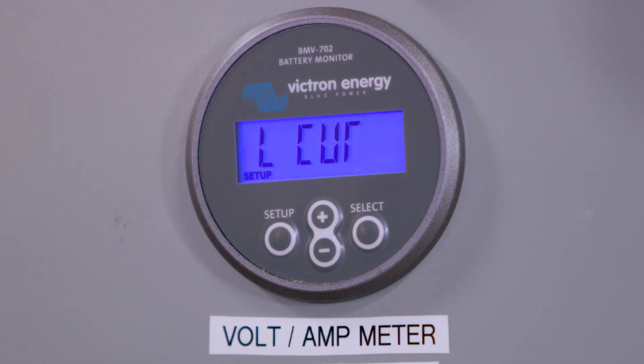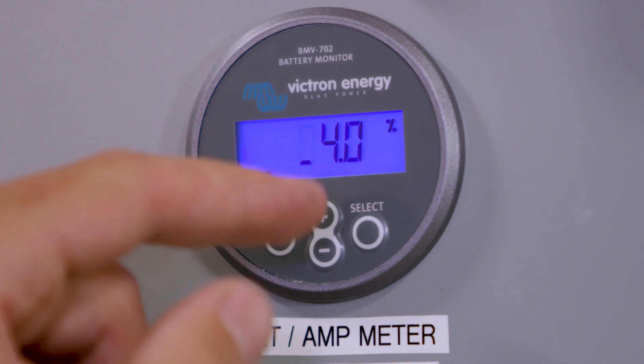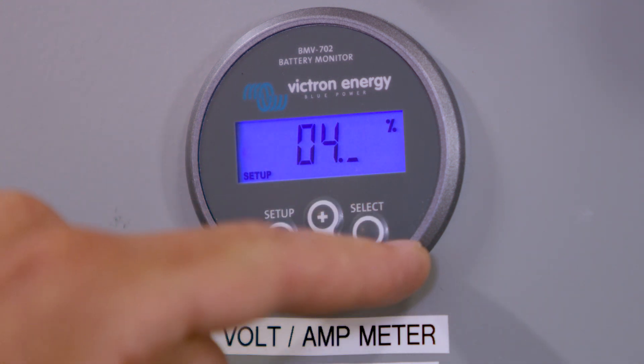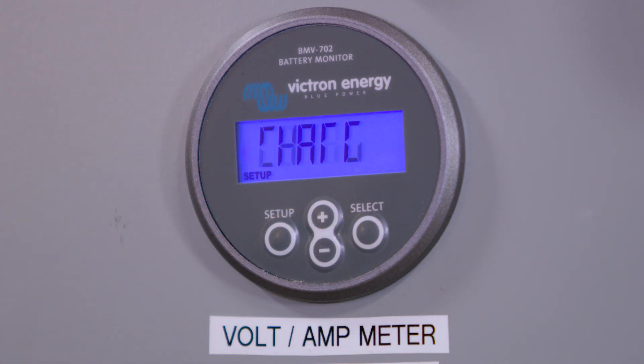It'll say tail current, so press Select. Make sure that's at 4.0 percent. Then press Select, then press Setup. Press the minus sign to go down through the menu. Now it'll say charged detect — press Select, make sure it's at 3.